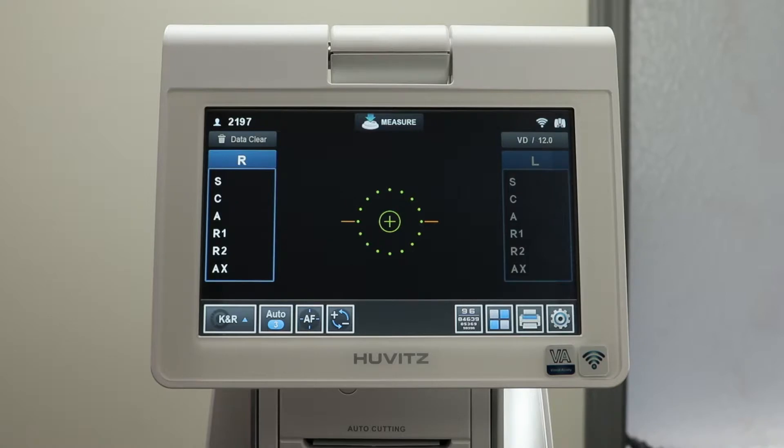On the right-hand side, you have the user setup icon, the printer icon, and the main menu icon, which opens up more features that the HRK-9000 offers. And finally, the visual acuity mode icon.